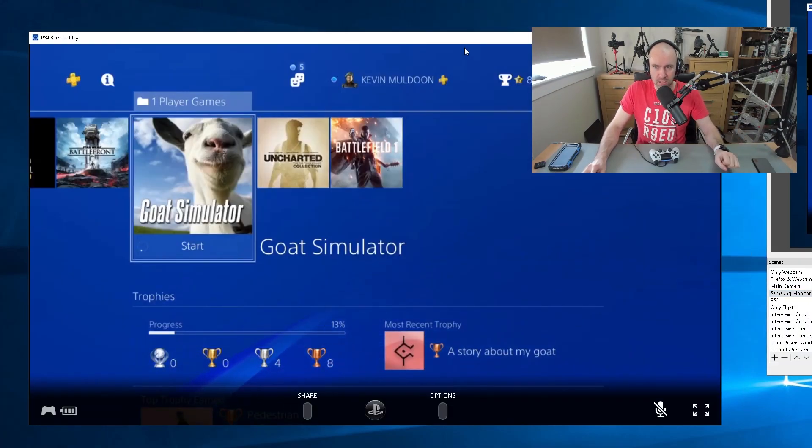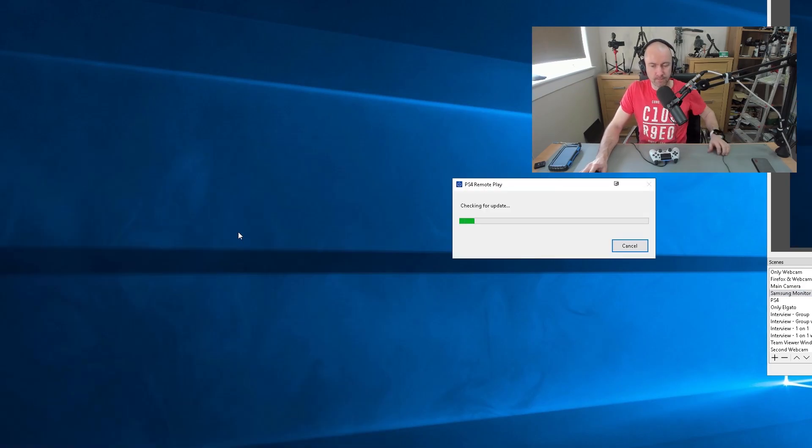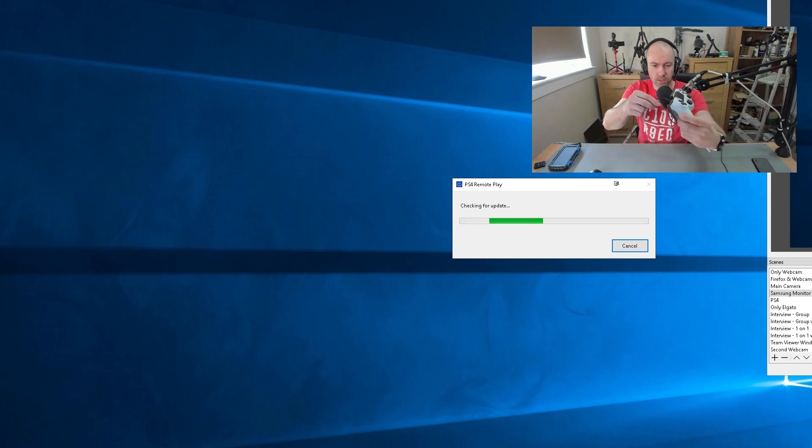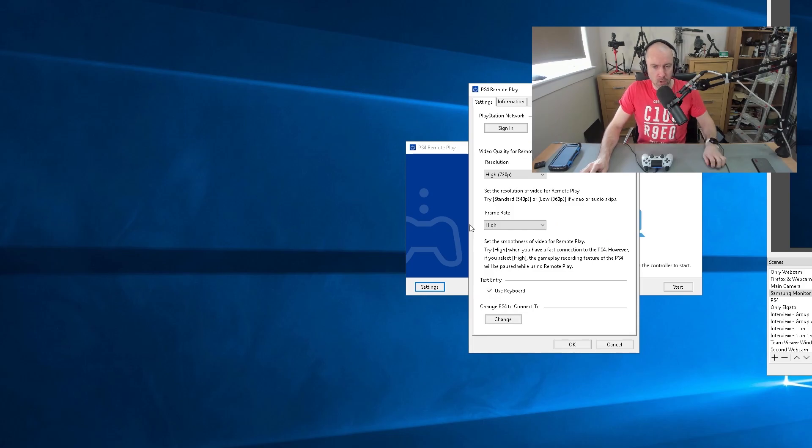So let's jump over to the monitor. You can see the PlayStation 4 Remote Play app — I'm going to close it down and start it back up again. I do have the controller connected to my PC. If you want to do it wirelessly, you have to use an adapter, which you can buy. Okay, so these are the settings I have right now. What I found earlier was that when it was okay the quality was good, but I still got some jitter every now and then, which gave me a little bit of concern.